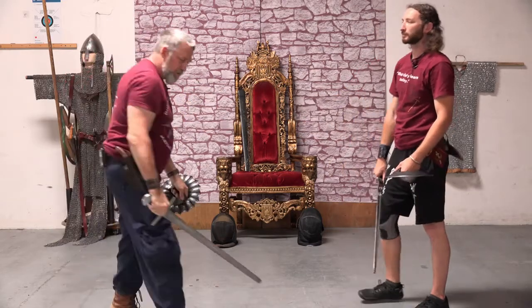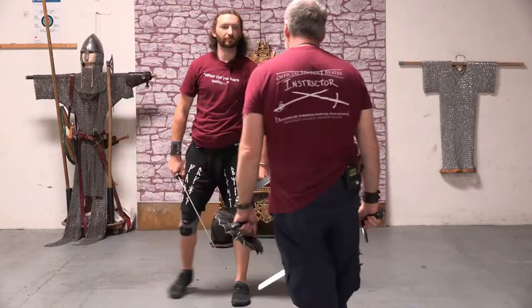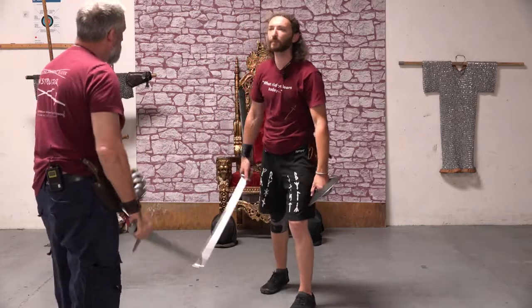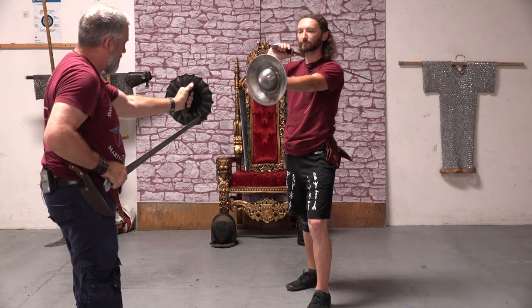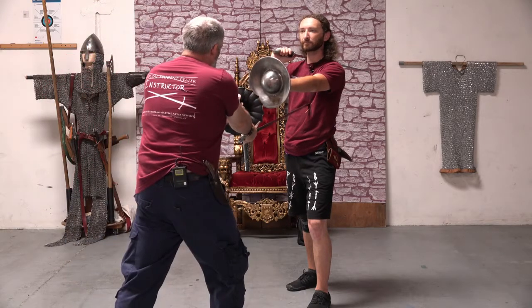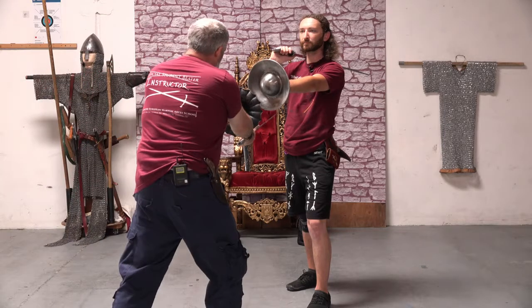Let's switch to this angle. I start here — my buckler is hiding my sword, I'm at 12 o'clock with my buckler. I rotate to 9 o'clock, threatening a thrust at his stomach, protecting my arm with my buckler.